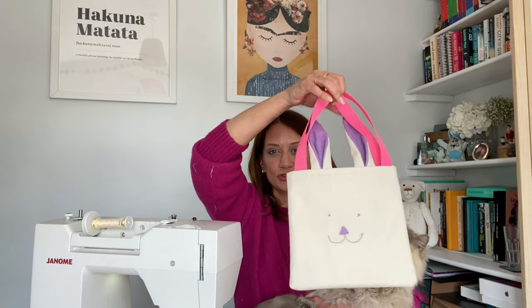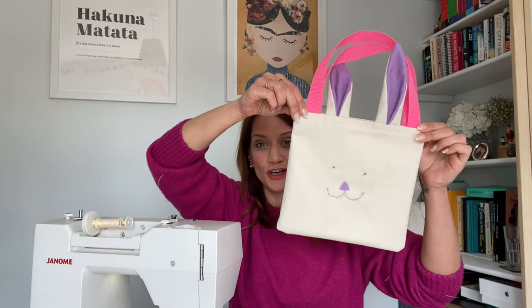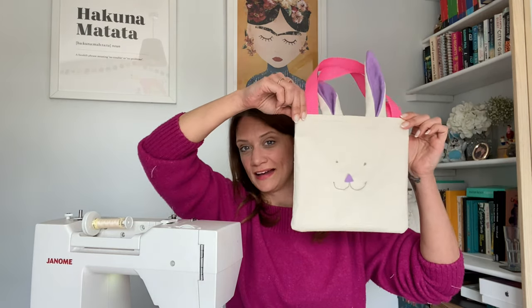I thought it would be a nice thing to do a little tutorial so that you guys, if you wanted to make them — or preferably make them with your kids or children you know — this would be a good simple little tutorial. I'm going to show you how to make these really cute little bunny bags and hopefully the young sewers you show this to will enjoy it as well.